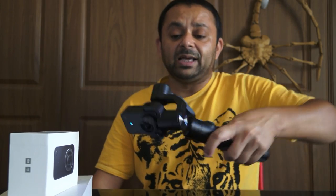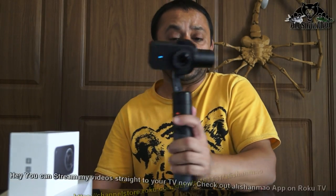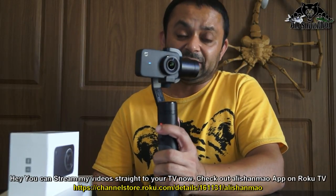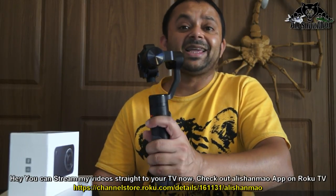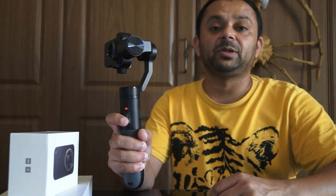Sometimes when using the gimbal or joystick you may find the gimbal is in a strange position. Don't worry — you can immediately reset the gimbal position by double-clicking the trigger, and the gimbal will return to its default position. To go to selfie mode, triple-click the front trigger to instantly switch to selfie mode or forward mode depending on your requirements.